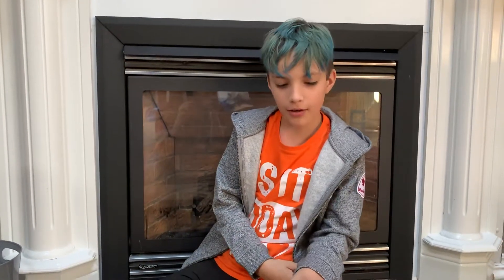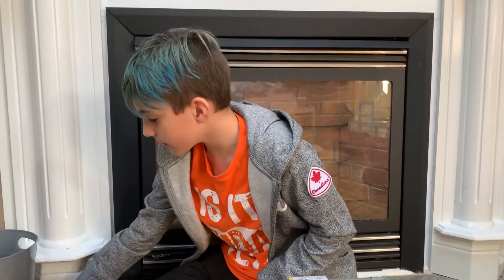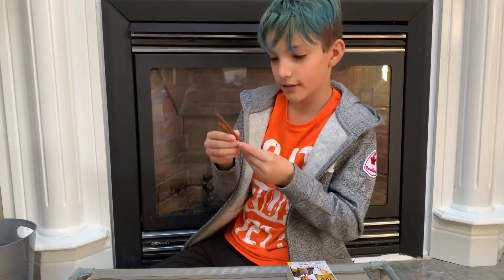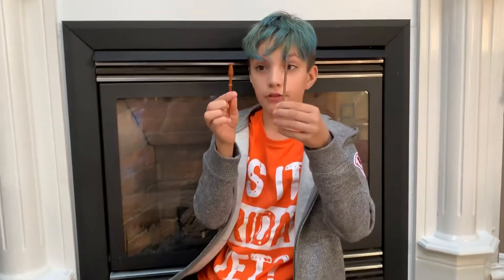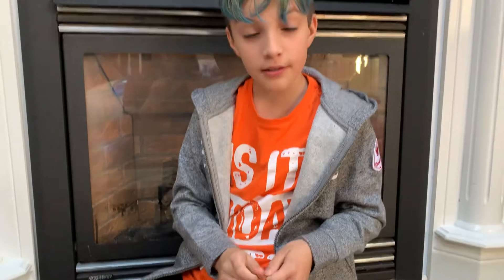Hello everybody! So today we are unboxing Harry Potter. I actually collect Harry Potter things, so I already have a few of these wands. I hope I can add to my collection.